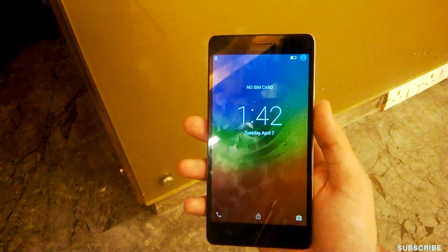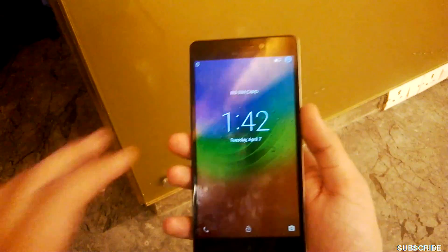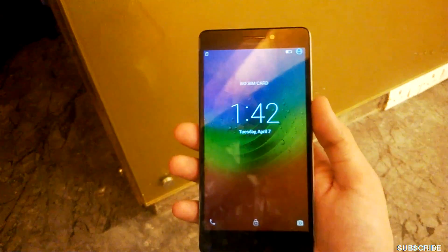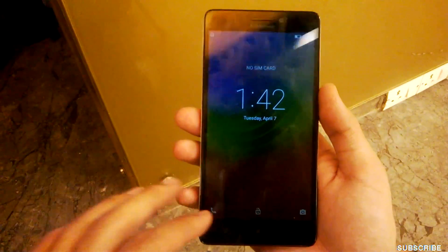Hey guys, welcome to Nothing TV. As you can see, today I have a 7000 smartphone with me. The phone is an improvement over the A6000 — you can call it the big brother of the A6000.